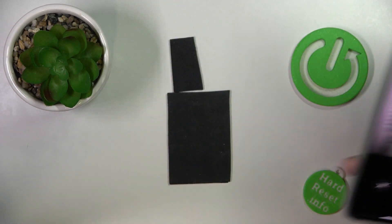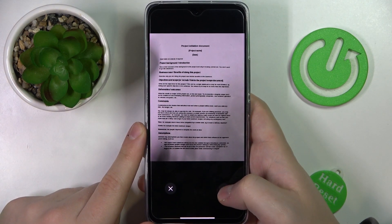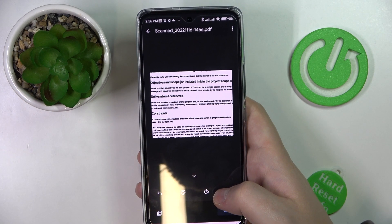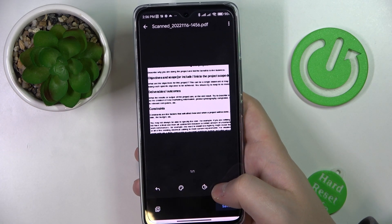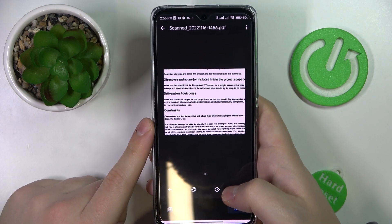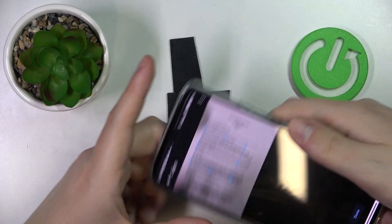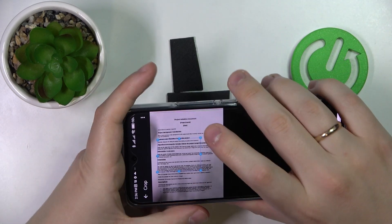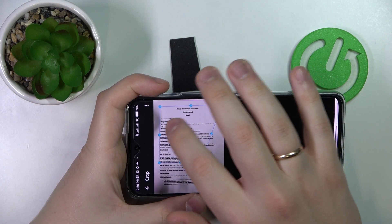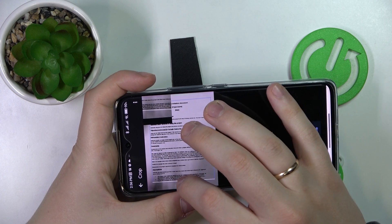Here it is. Now tap on the check icon. From there you can crop what particular part of the photo you have just taken — the part you would like to be saved as a document — as well as edit it in a few other ways. So for some reason it cropped this photo very poorly, so I'll just manually make it a little better.